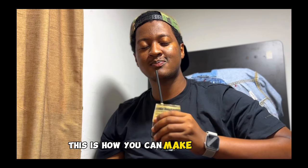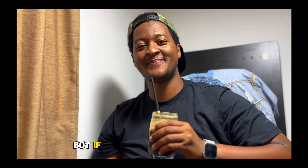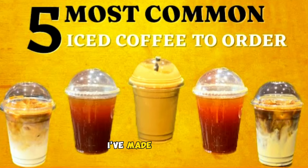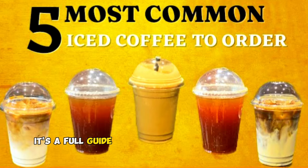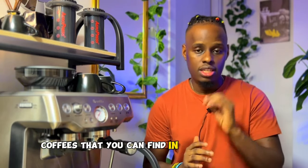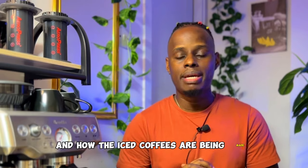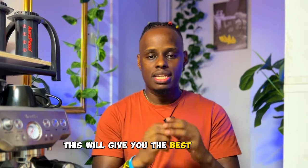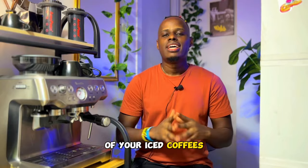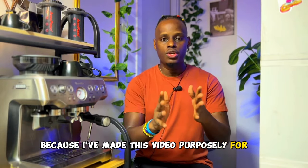This is how you can make a perfect espresso tonic within a short period of time. But if you're someone who wants your iced coffee with milk, I've made a video that is a full guide showing you the five most common iced coffees that you can find in every coffee shop. By understanding the flavors and how the iced coffees are being made, this will give you the best experience of your iced coffees. I would recommend you watch this video next because I've made it purposely for you.